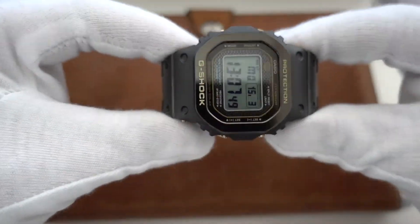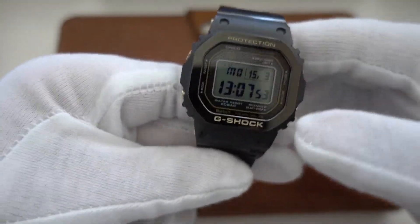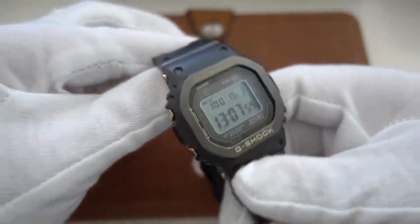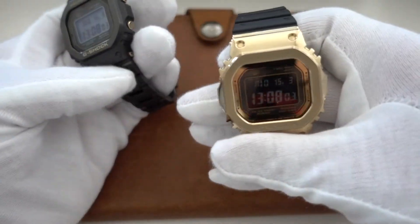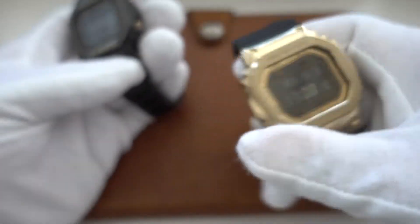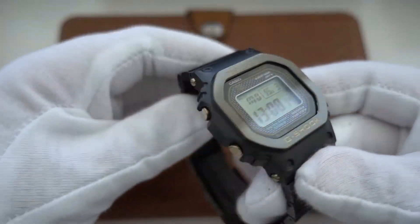That's probably my most favorite square. Incoming: I have the black metal version of this one with a negative display, and the rose gold version with a positive display — basically the same watch but with a rose gold bracelet instead of yellow gold. I'm sure I will like the rose gold one a lot. It's coming from Japan as we speak.